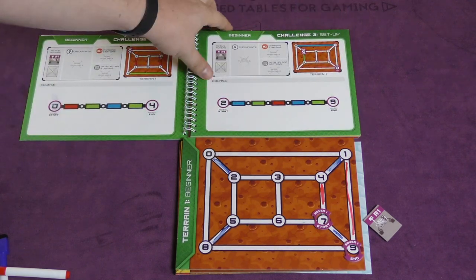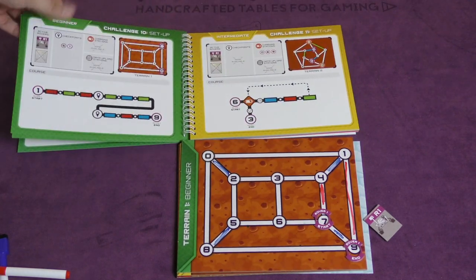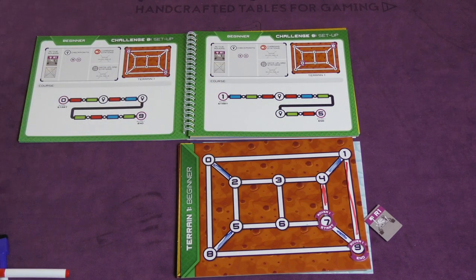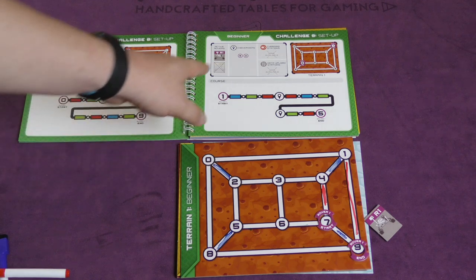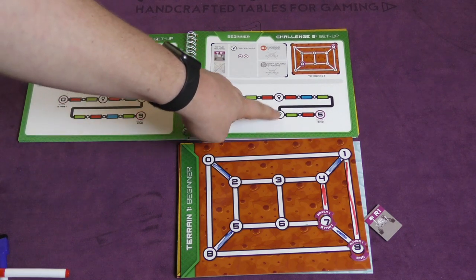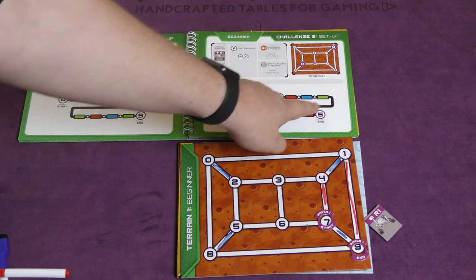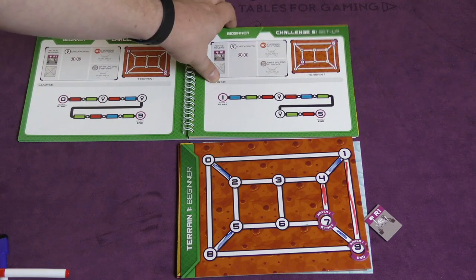That's pretty simple, but you'll see as the book progresses they get harder. They'll have things like checkpoints where you need to reach certain spots. For example, this challenge says I need to hit 6 and 0, and when I get to a certain spot I need to be on one of those checkpoints. After a green line I need to be on 6 or 0 again.